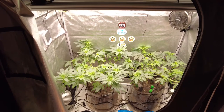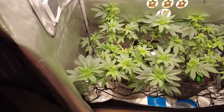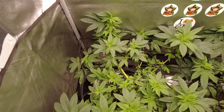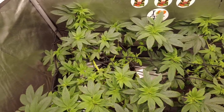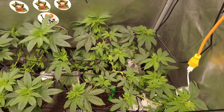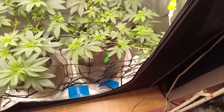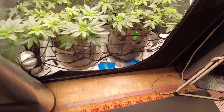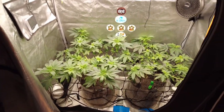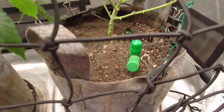We're going to be updating this run every week. In this AC Infinity tent, we are running two of the Elevate Seed Company cherry pot pie — that's cherry pie crossed with white truffle. We're really excited about that; I've never run white truffle before or cherry pie. And in the other tent, we are running Elevate Seed Company banana cream cake, which is jealousy crossed with white truffle as well.